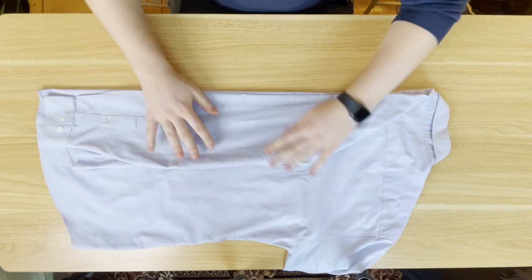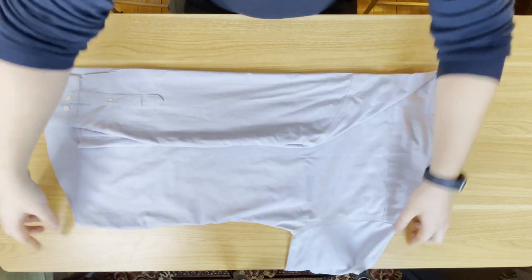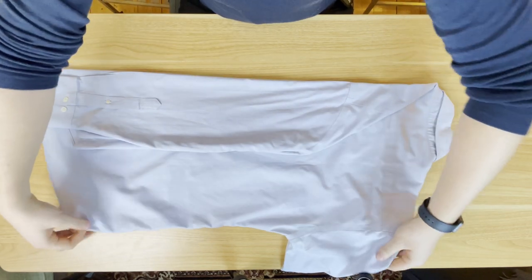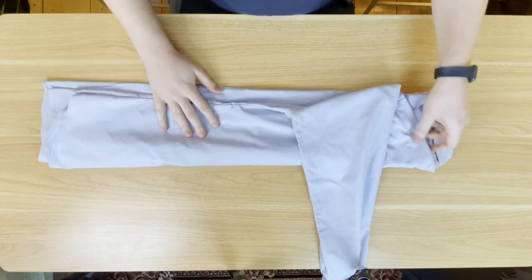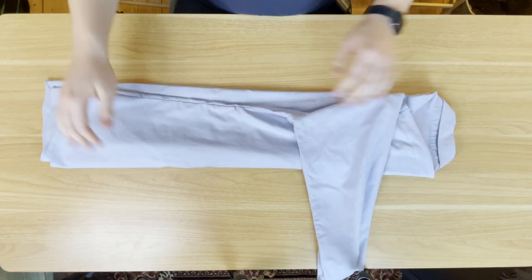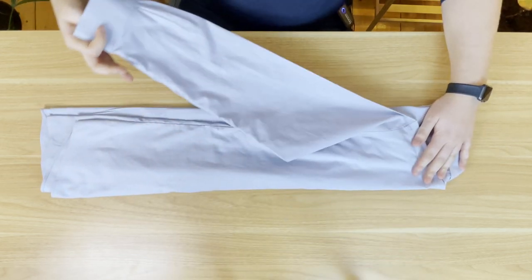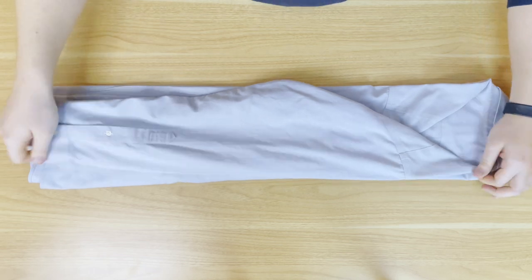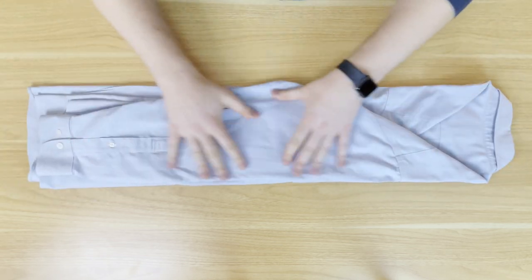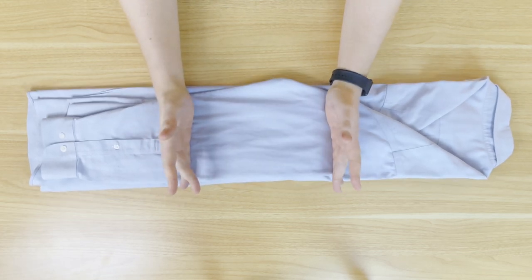If you have a short-sleeve shirt, just repeat this same process. From the other side, fold it in one third of the way — if it overlaps, that's the point, not a problem at all. Then fold the second arm in the same way — fold it over to the other side and then down. Flatten everything out and make sure it looks nice and presentable, then split it into three parts from top to bottom.